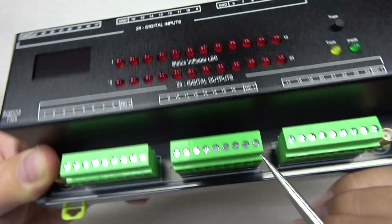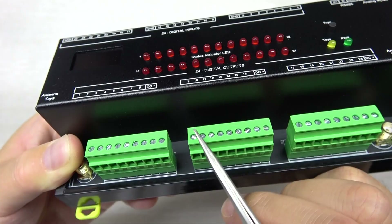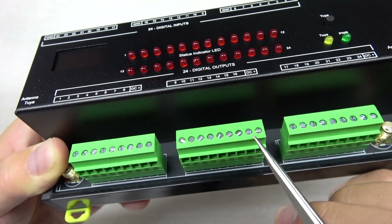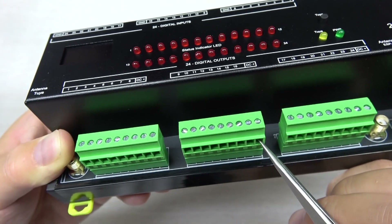Make sure the terminal supports max 10A, so ensure the total of all 8 channels draws less than 10A, because this one terminal supports a maximum of 10A.